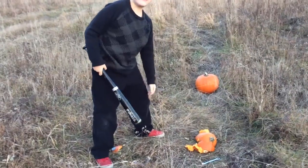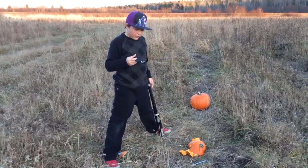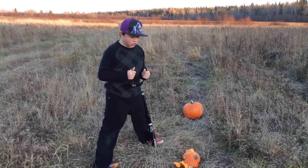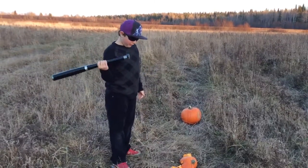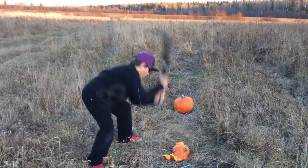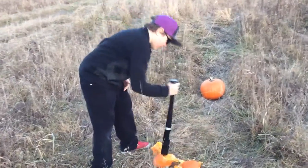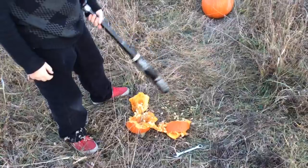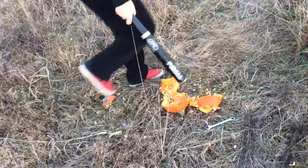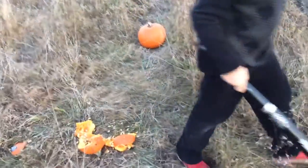I got the idea for doing this from the YouTube channel Zombie Go Boom - it's a really cool channel, you should go check it out. They smash zombie heads with different homemade weapons and stuff, really really cool. Hopefully me and my dad can come back next year, and hopefully these pumpkin seeds will grow some new pumpkins. Anyway, this wrench was definitely a fail.